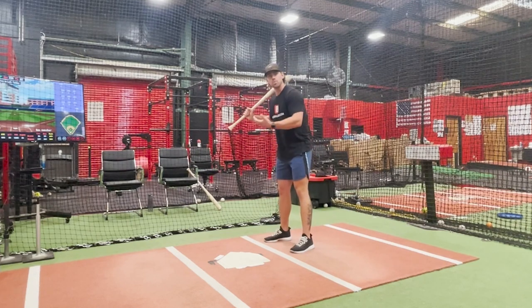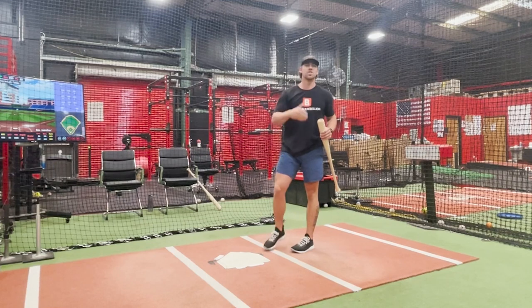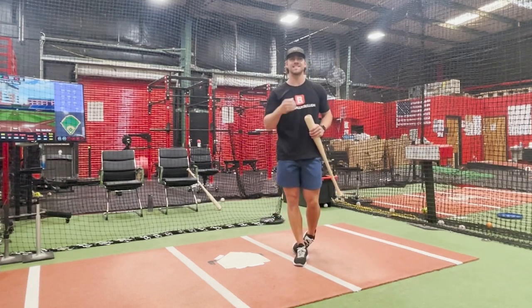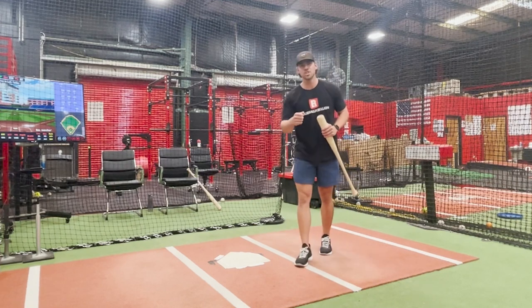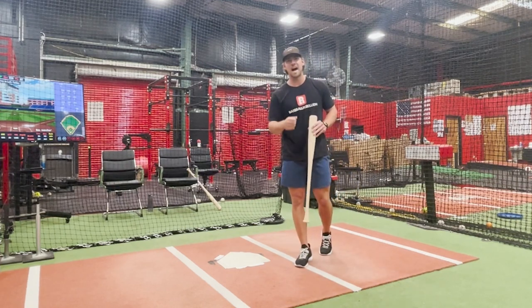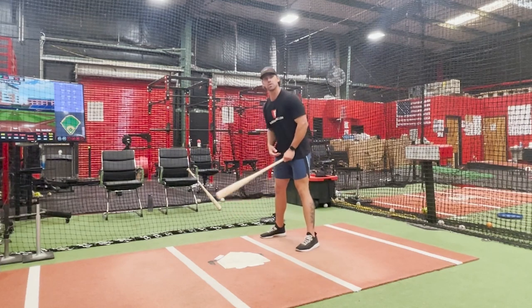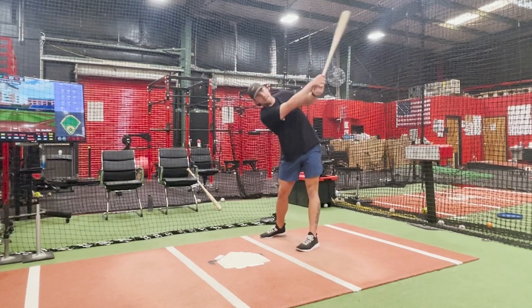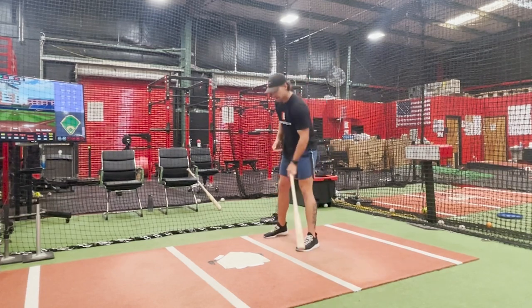We have to make sure we are staying down. The solution to staying balanced is not going slower — let me say that again — the solution to staying balanced is not going slower. We have to make sure we have a better angle over the plate, and it will allow us to stay through the ball and maintain our speed.